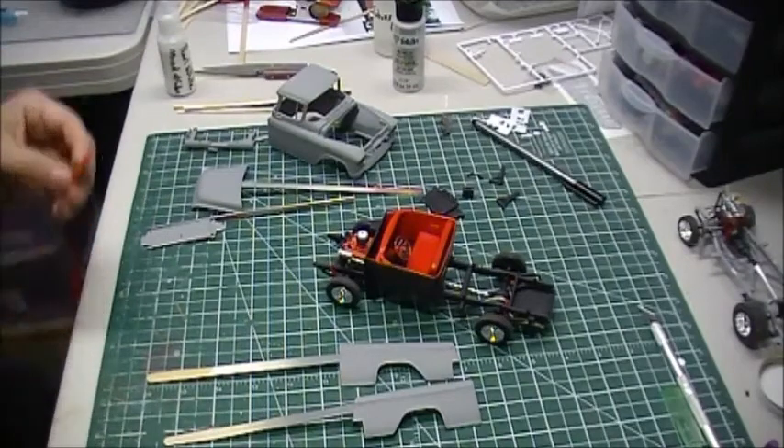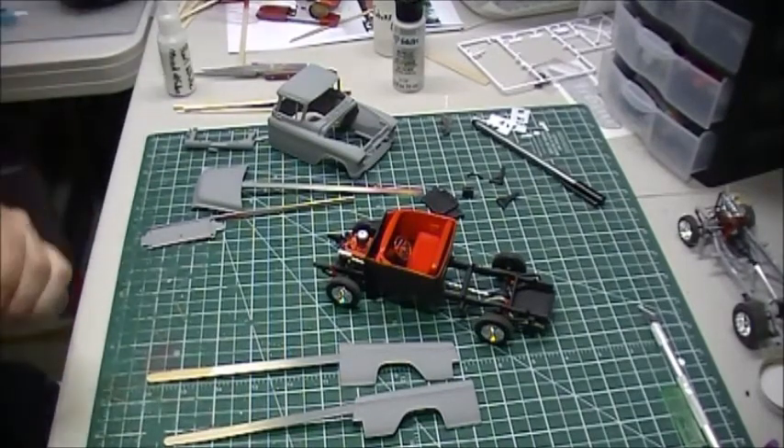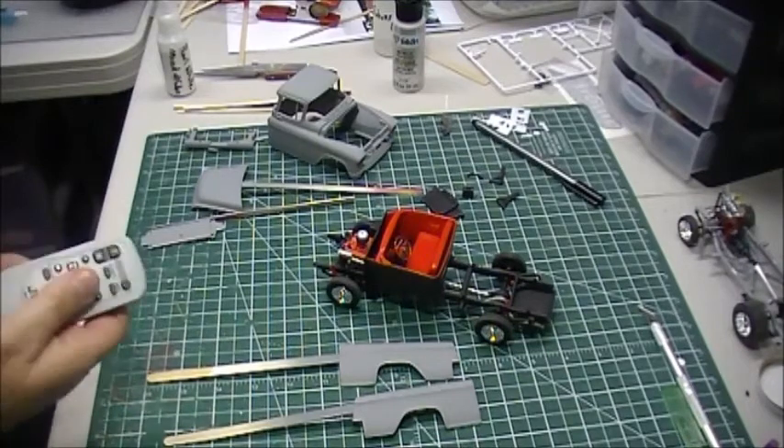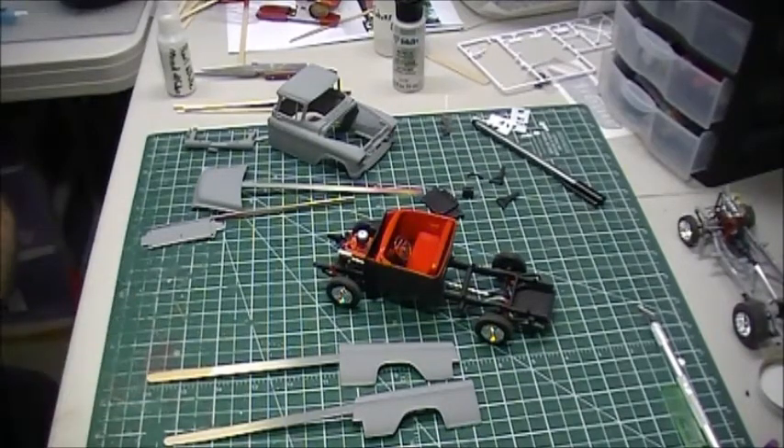Just wanted to do a quick update — making progress and things are looking good. The chassis went together really nicely, everything is coming together well. It's really just the body paint that's left. I'll bring it back and show you how it comes out — whether it's a fail or good to go. Talk to you guys later, thanks, bye!